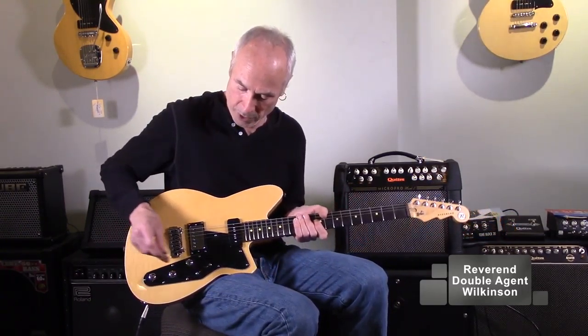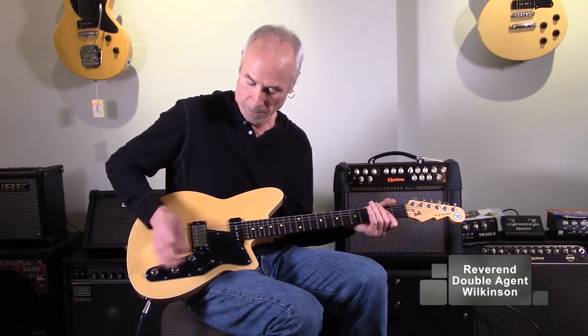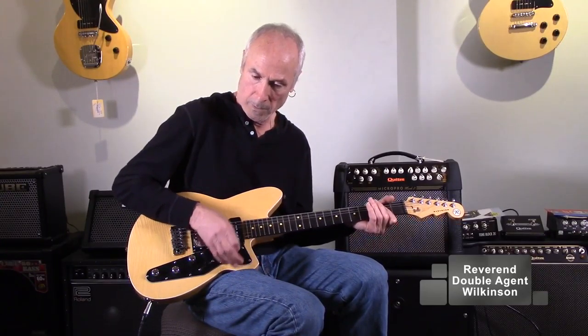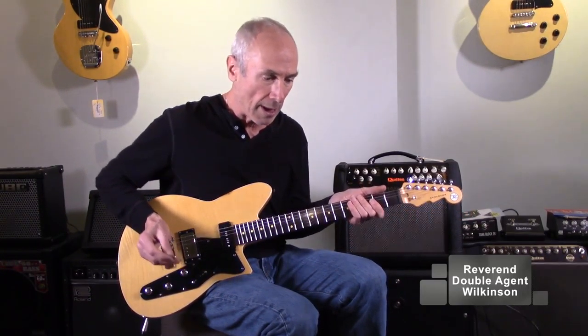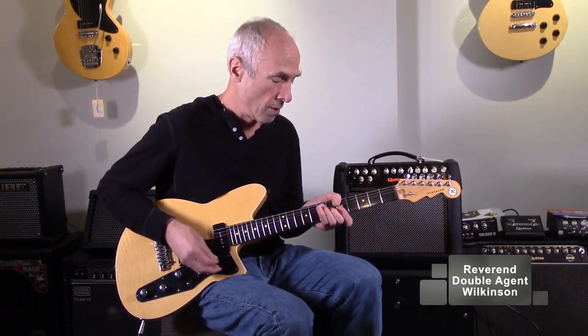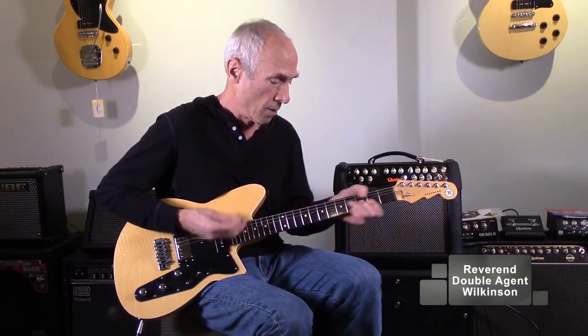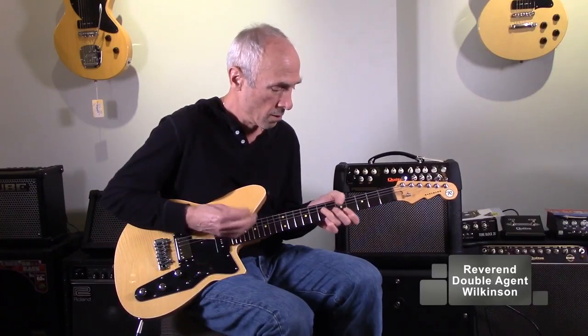And it just plays great. Build quality is really good. The frets are dressed very cleanly. It's got an interesting tone setup: this is volume, tone, and this last one is kind of a mid scoop. As you roll it back, it gets sounding more and more single coil or scooped.